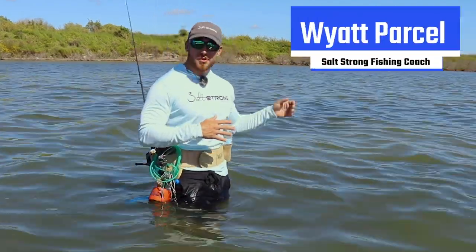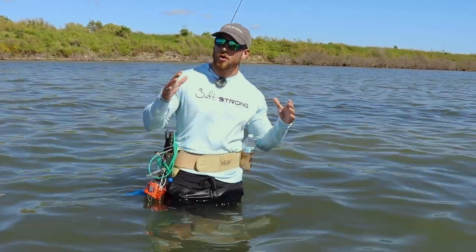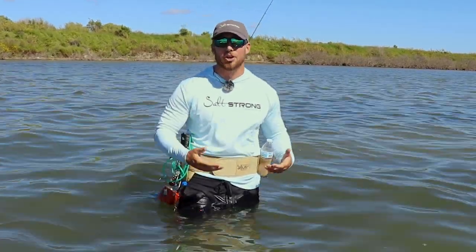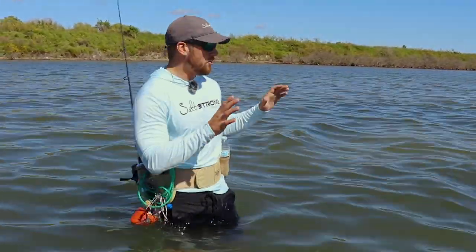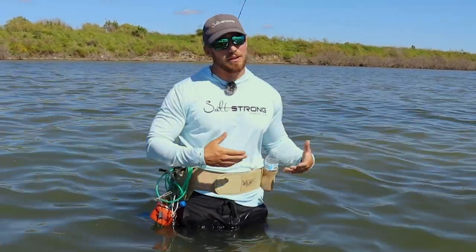What's going on Salt Strong Nation? We're out here doing some wade fishing for reds today. We've already gotten onto a couple nice fish, but I wanted to take a minute and go over some of my favorite pieces of gear to bring out with me on a wade fishing trip — really five things I think are gonna make your life a lot easier when you go out wading for fish, be it reds, trout, snook, or flounder — all the inshore species we're after when you're out wading these flats. These pieces of gear are really gonna help you have an easier time fishing.